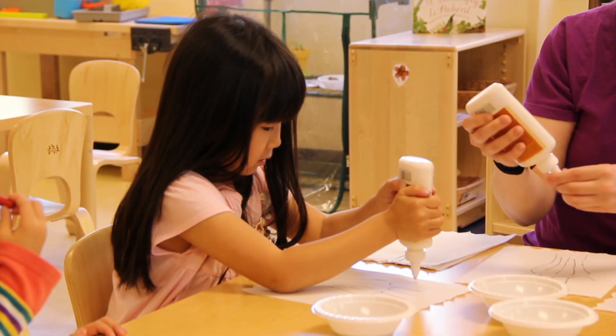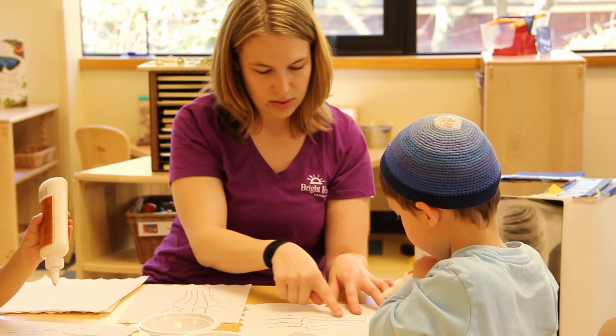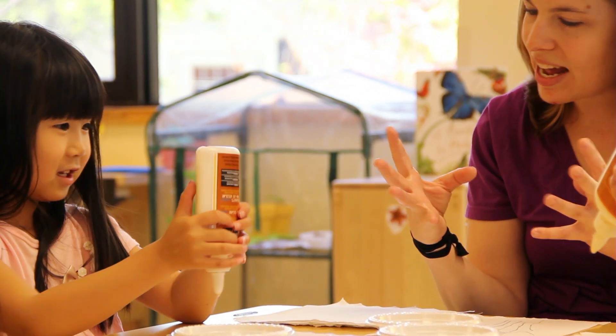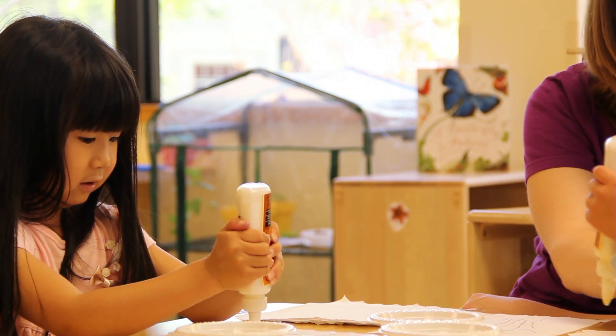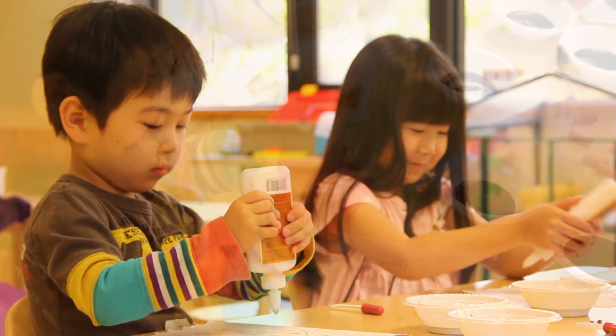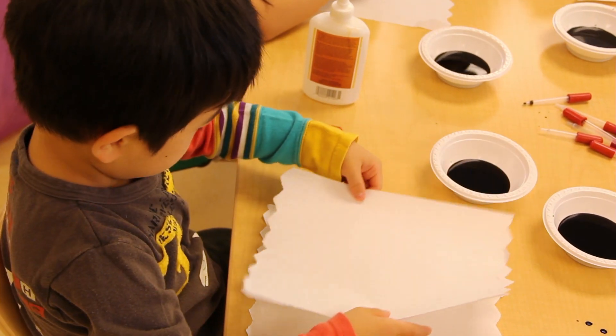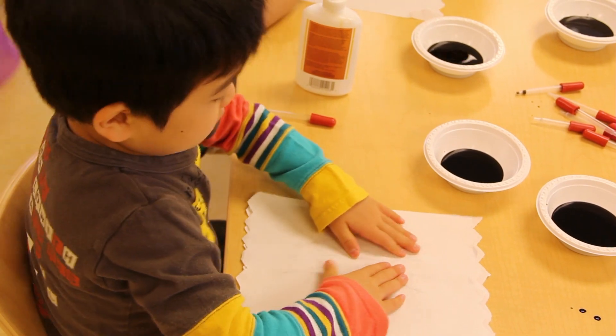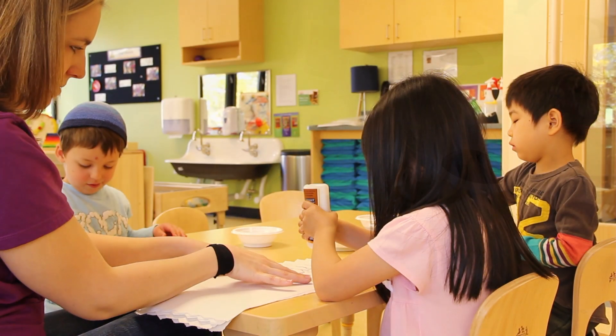Basically, the children traced the hand with glue and then they placed another paper towel on top, smashing and spreading the glue. Then they used pipettes to drop — using their fine motor skills — the watercolor onto the paper towel. It absorbed, and the finished project was the outline of the hand to represent the bones.